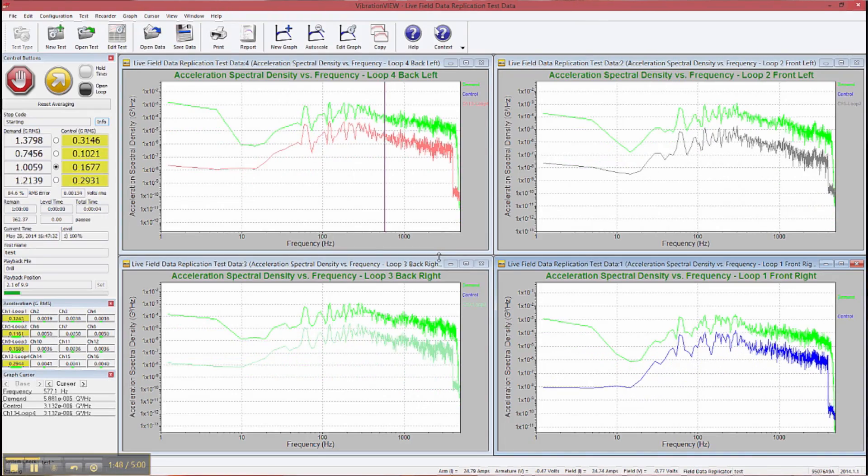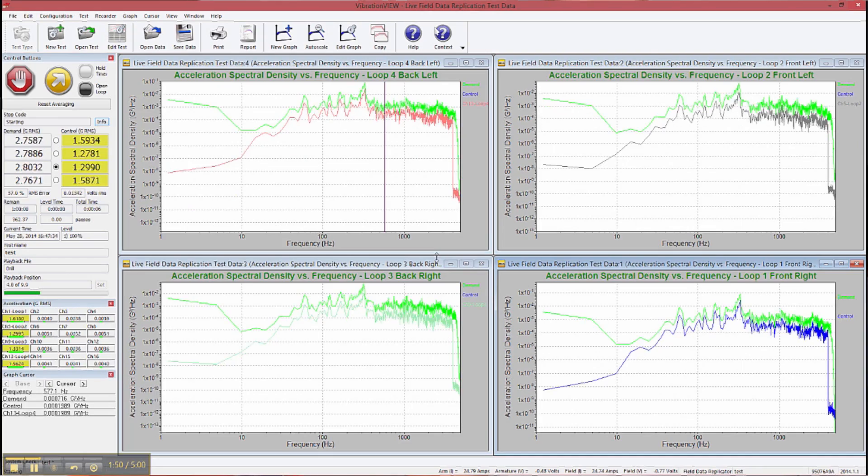We have many different software applications for running multi-axis. In this case, we're running the four-post system with field data replication software. But you can also do sine, random, and both of those in-phase, as well as transient shock events with multi-axis pipe testing. If you need any additional information, please contact us at our website, tuvam.com.